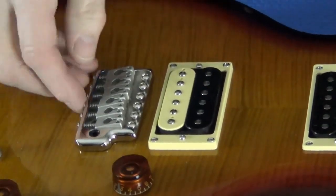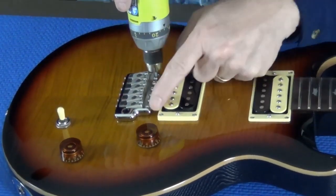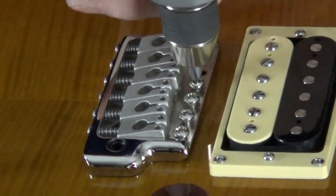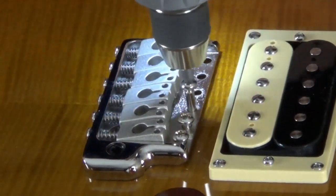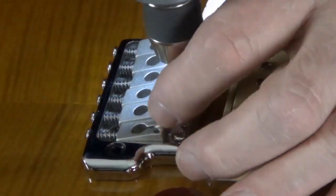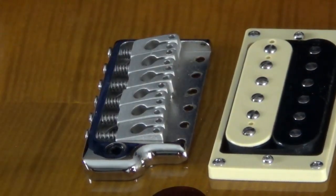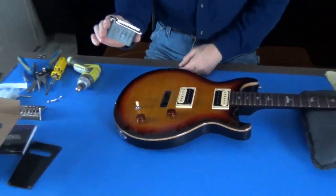Flip the guitar back over. Now your bridge is loose on the guitar and we're going to take these mounting screws out. Carefully lift the bridge out — this is your SE bridge.